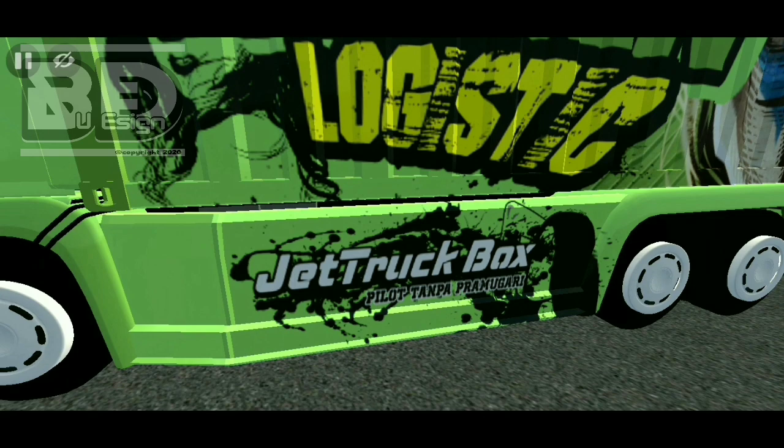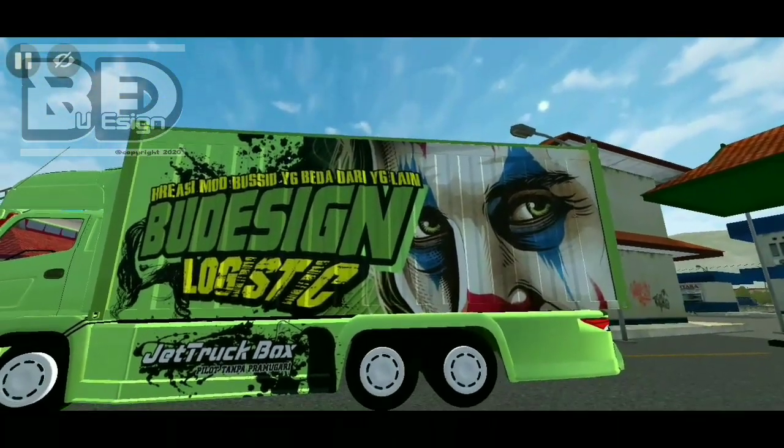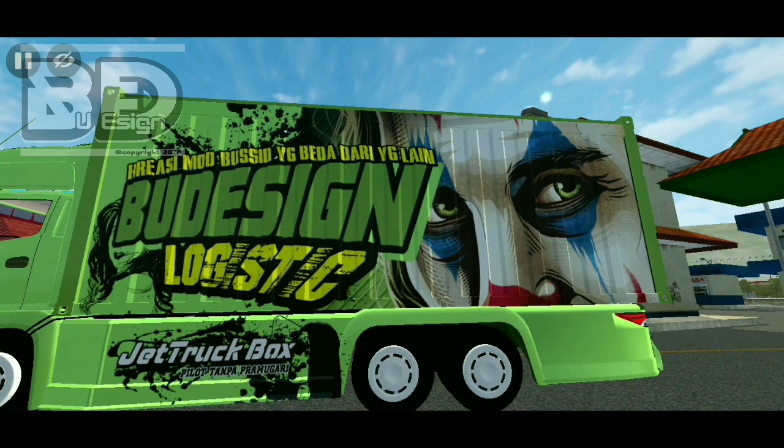Di bagian pengaman sebelah kiri ini ada jet truck box ya — pilot tanpa pramugari. Dan di box-nya ini ada vector joker. Terus ada bacaan: kreasi mode busid yang beda dari yang lain, buku desain logistik.